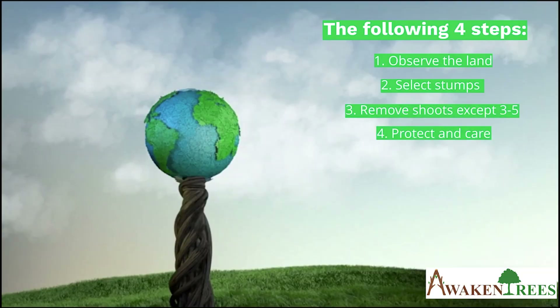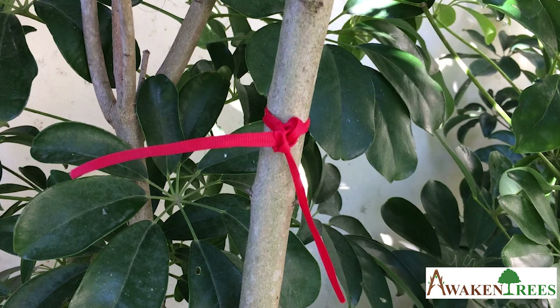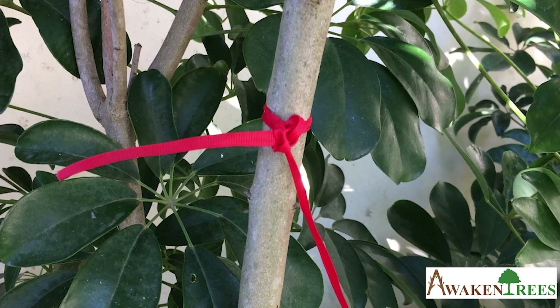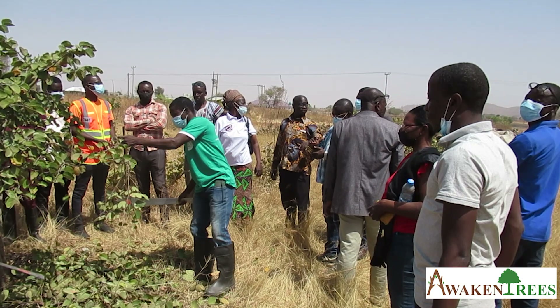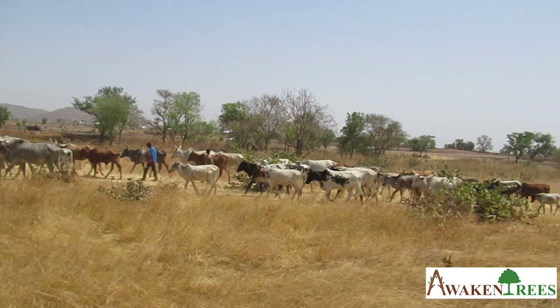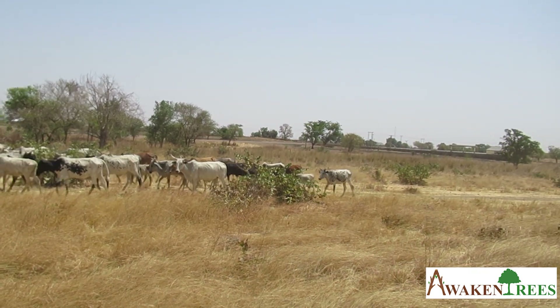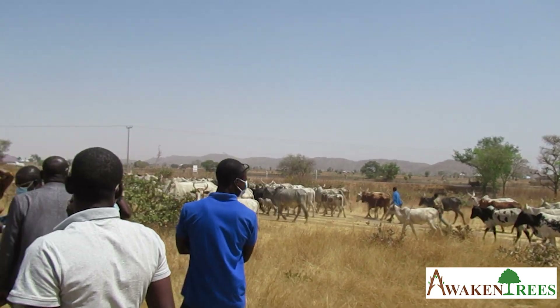Step 4: Protect and care. A small red ribbon signals that the selected shoots should not be removed. In addition, prune new branches every two to six months. For the first six months, try to keep livestock away. Try to protect your trees from fire. Try to involve your community in your plans.